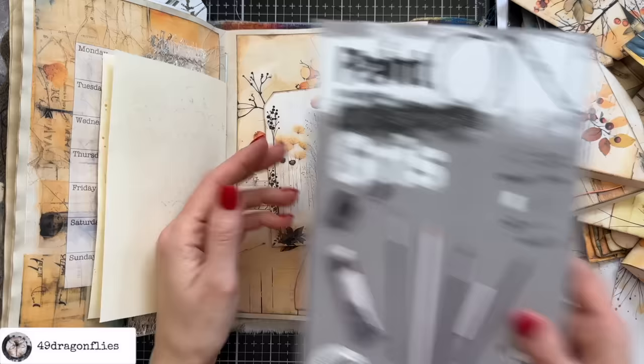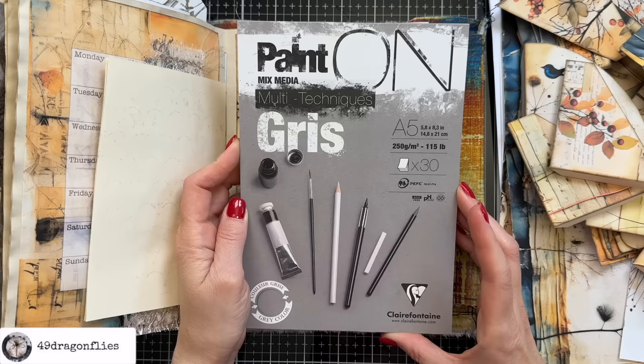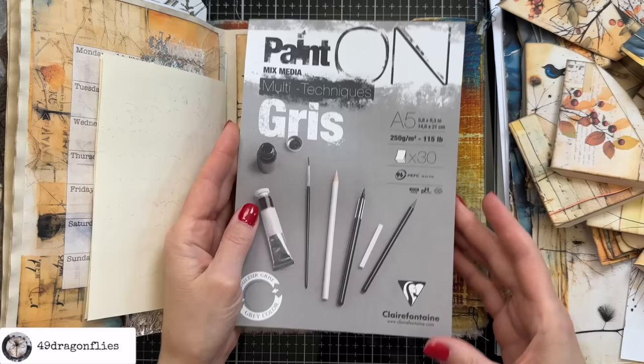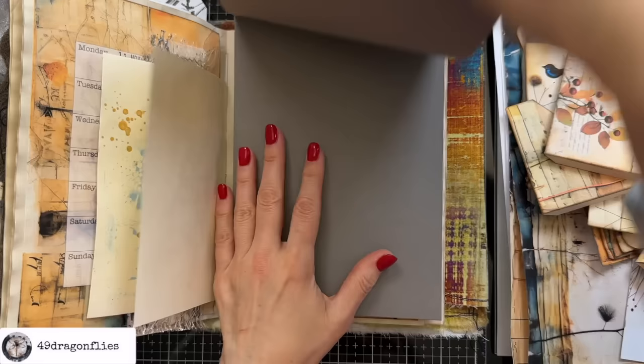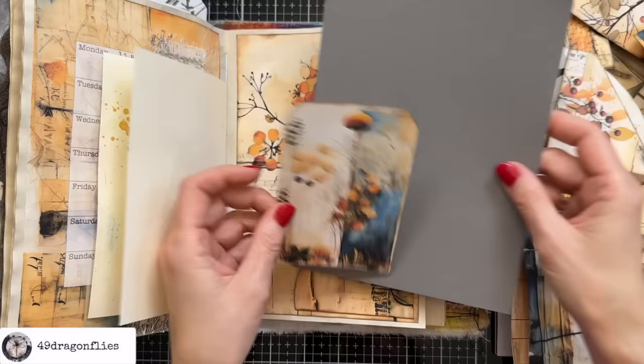This paper pad is from my local craft store - Gastecker for anyone in the German-speaking world. It's mixed media 250 GSM or 150 pounds, and the company is Clairefontaine, which is a French company. This cardstock is really nice and thick, and I love this gray. So let's cut out a frame for this.